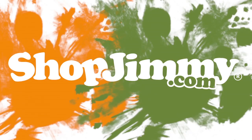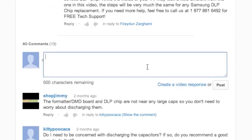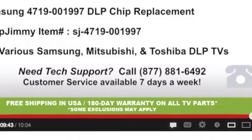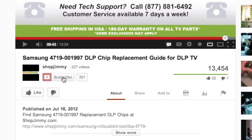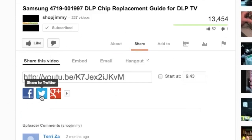Thank you for watching one of our many tutorials here at ShopJimmy.com. If you have any further questions regarding your repair, simply post a question in the comments section below, or call our award-winning customer service team at the number on your screen. We strive to learn and share new TV repair tips every day. Subscribe to our YouTube channel and grow with us. Share our videos with your friends and help us spread the savings. And don't forget to hit that like button. See you soon.